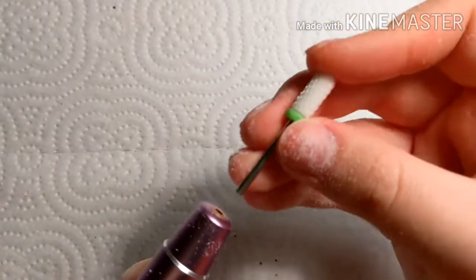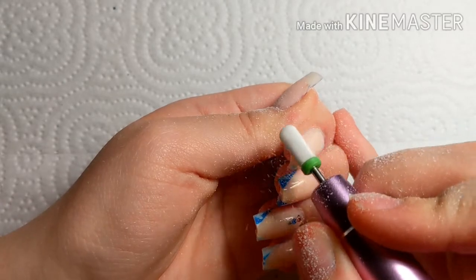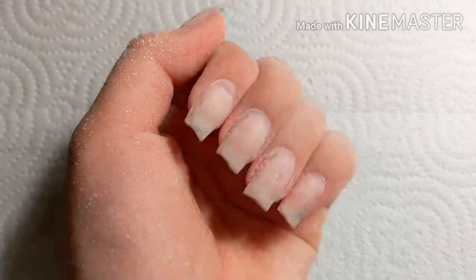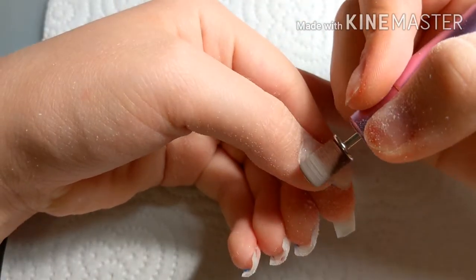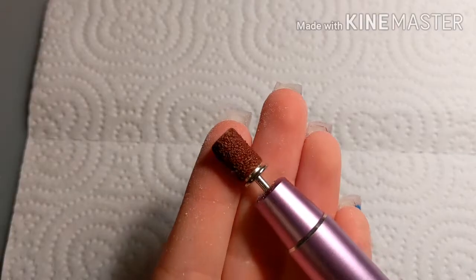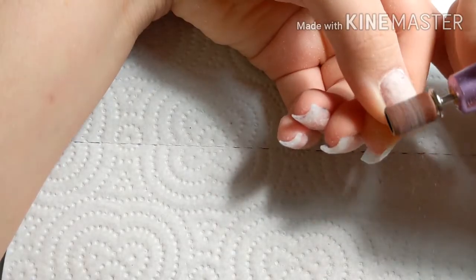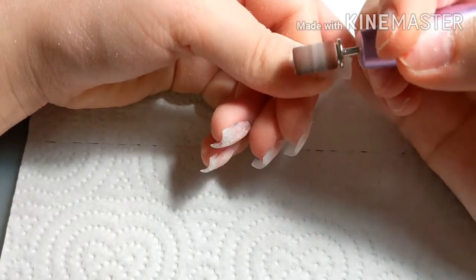Halfway through I decided to switch the drill bits because the medium grit wasn't working, so I went to a more coarse bit. Then after I had all of those done — and there's nail dust everywhere, I hate that — after I cleaned all that up, I tried to take the fine grit arbor band and it just wasn't working, so I went to a coarser arbor band and it still was not working. It was vibrating like crazy; I didn't like it at all.